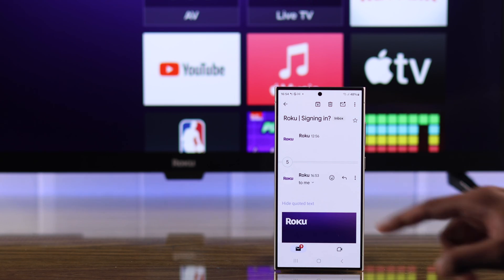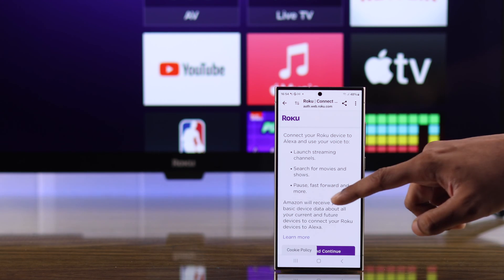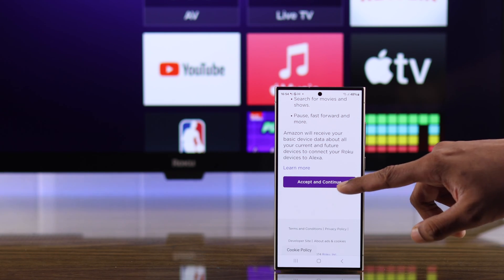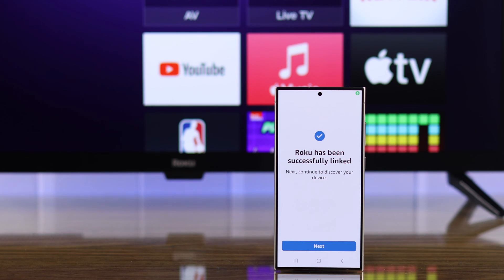After that, verify your login. You'll be asked to confirm the linking, so you'll just need to tap on accept and continue. Finally, press on continue to Alexa app. This will take us back to the app and your Roku TV will be successfully linked.